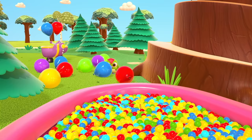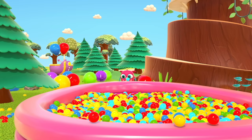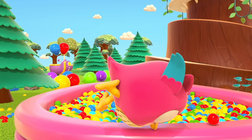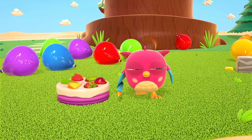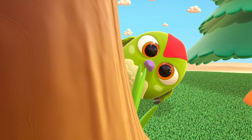Peck-Peck put a balloon in the potty. What will he do when he needs to use the bathroom? Birthday cake! Candle! Hop-Hop, you found a candle! Will you put it on the cake? Where's Peck-Peck the woodpecker? There he is — behind the tree!